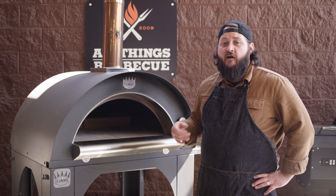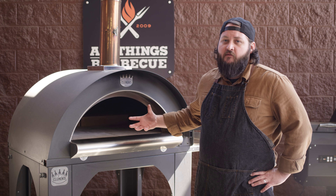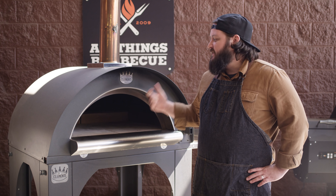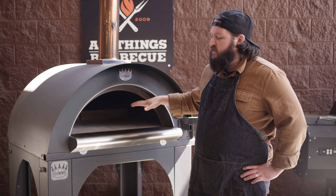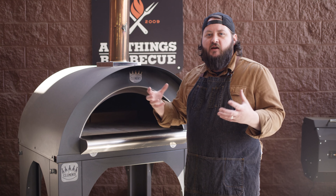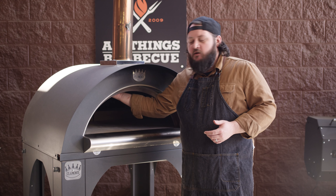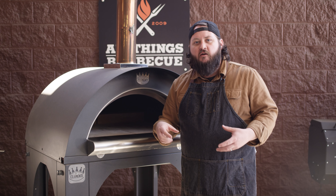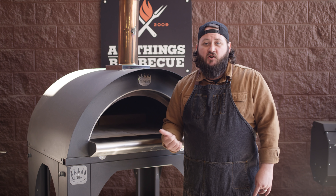Today we'll be cooking on the Clemente wood-fired oven. I really love this oven for cooking pizzas and other stuff. We're gonna cook some steaks in here today as well. I really love it because it's got that great stone base which gets nice and hot and gives you what you think of as a wood-fired pizza oven. But it's made of metal, so it heats up really fast — by the time your first logs are burning down into coals, about half an hour, you're ready to cook on it.